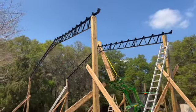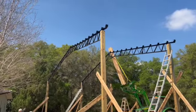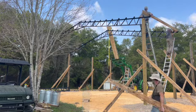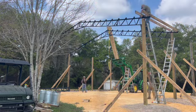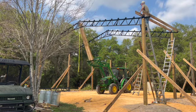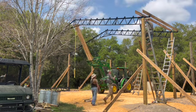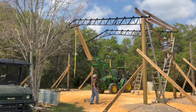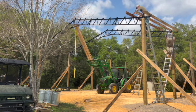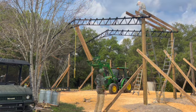We've got two trusses up. We're going to put some purlins on here now to try and connect them and give them a little more rigidity side to side.